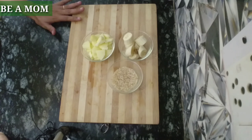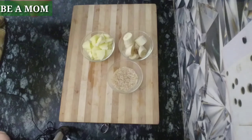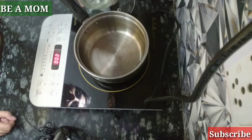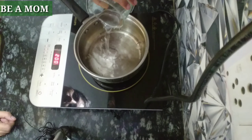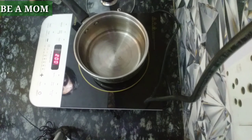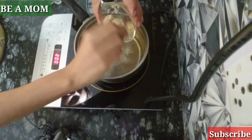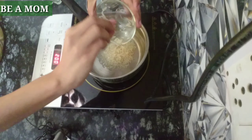We are ready for the cooking process — apple, banana and rice. Now let's start. We will take 1 to 2 glasses of water and add rice until it is cooked.